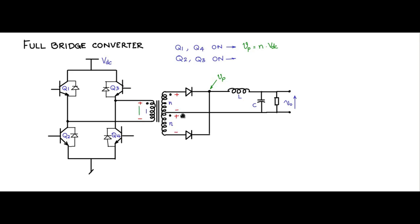With Q2 and Q3 on, the secondary side also has the dot end positive and non-dot end negative. The primary voltage Vdc translates into n times Vdc on the secondary, so Vp equals n times Vdc during that time. When Vp is zero — when all four switches are off — the inductor current is freewheeling. The inductor current splits equally into the top and bottom windings of the center-tap secondary.